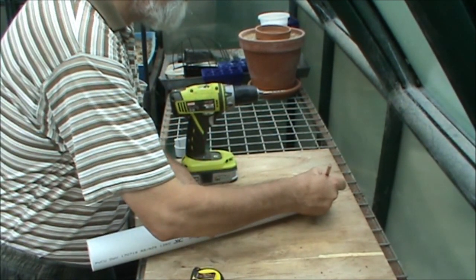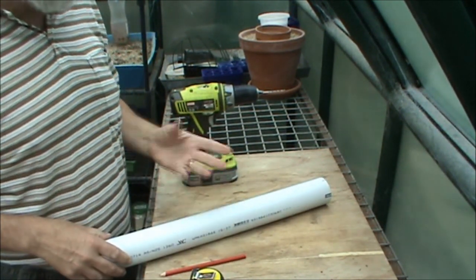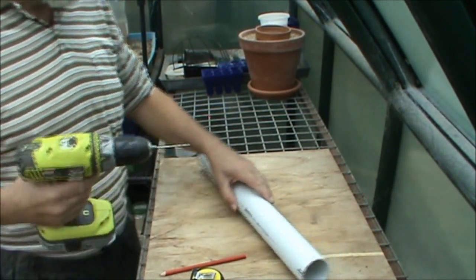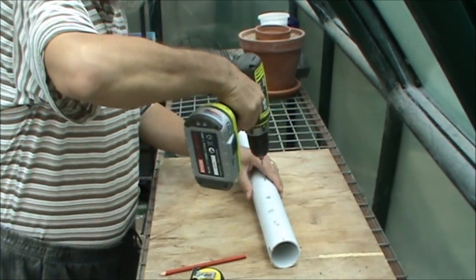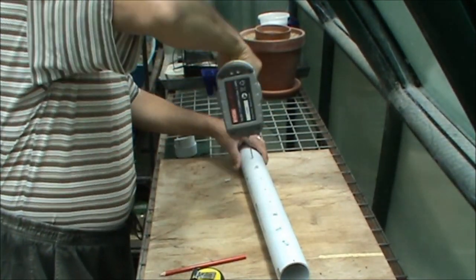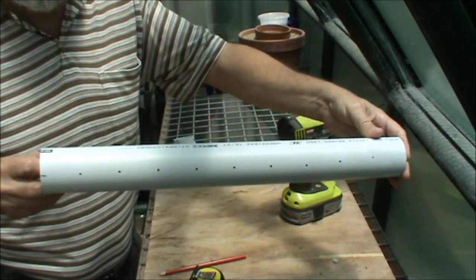Once the holes are marked, put your index mark up the top so you know which way the holes will be facing. Get yourself a 3 millimeter drill and drill out each of the holes. There you have it — all the holes drilled.